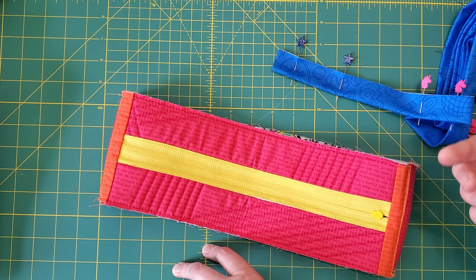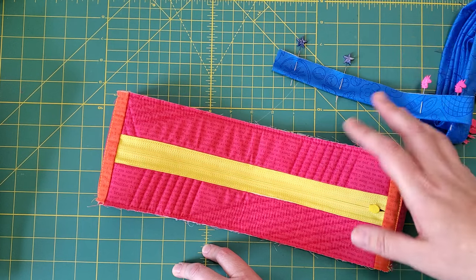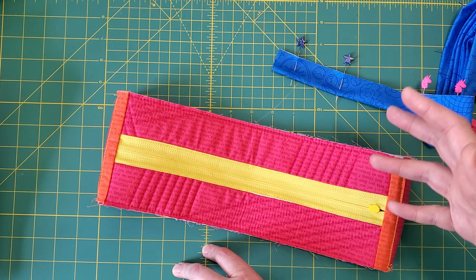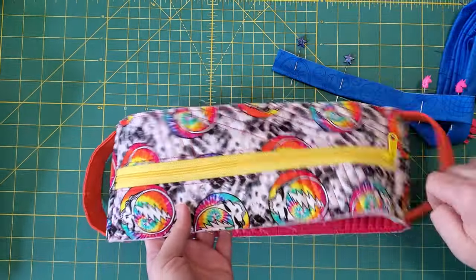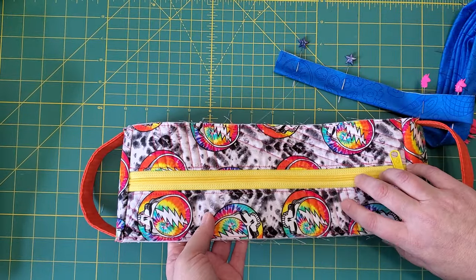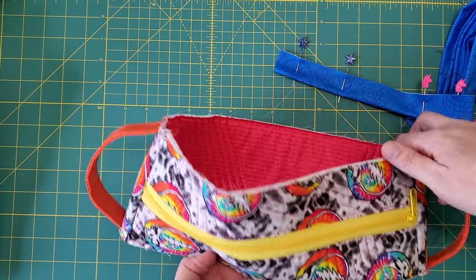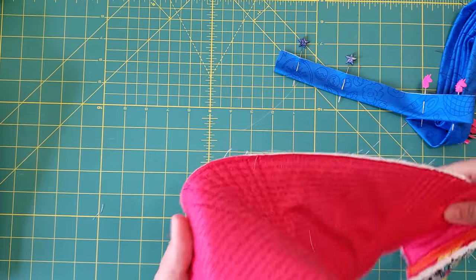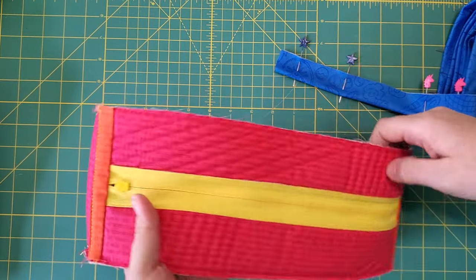If you're working on a project where the binding is on the outside of the bag — and you can do this on this bag too, it's just not what the pattern calls for — you would attach your binding to the right side of your zipper loop. You'd follow all the same steps, just put it on the outside. But we're going to stick to the pattern and put our binding on the inside of the bag.